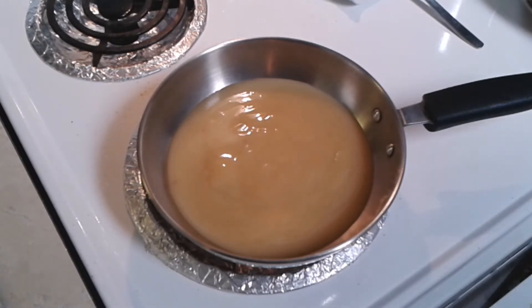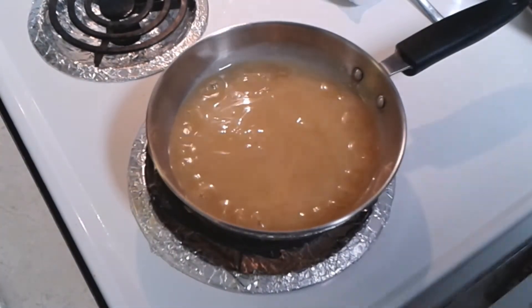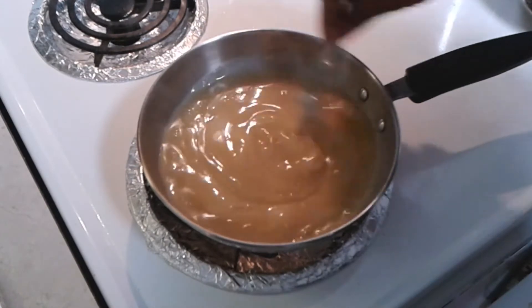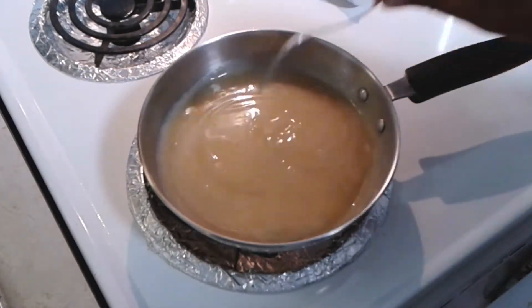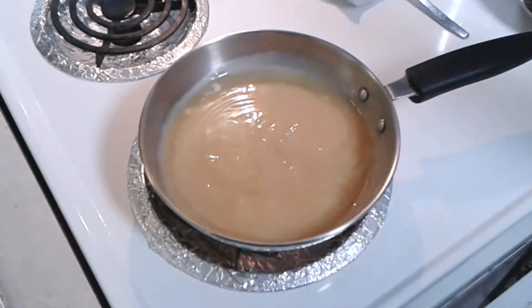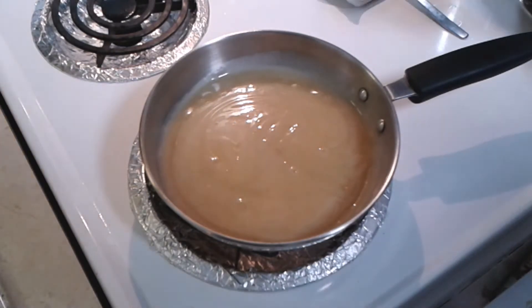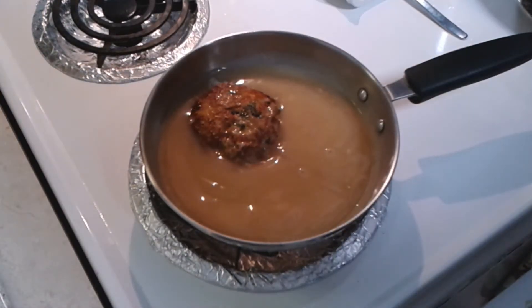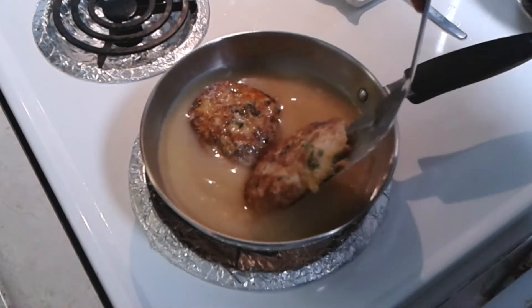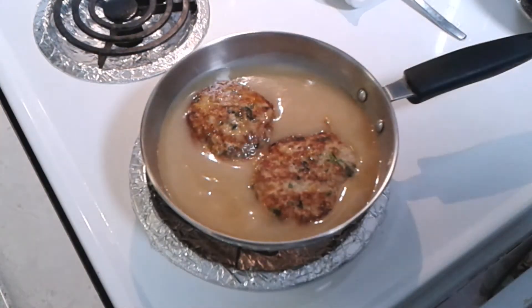Quick Salisbury steak — Percy and Nikki. Please like, subscribe, comment below. We appreciate your support. Now family, you see it — see that gravy is coming to a boil. Again, whenever you're cooking, do everything to your liking. If you want a browner gravy, get your mushroom gravy, a beefy mushroom gravy. If you want a light gravy like this here, we got that turkey gravy. It's a beautiful thing.